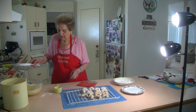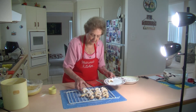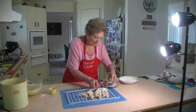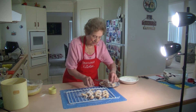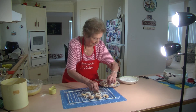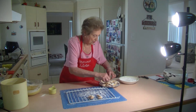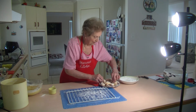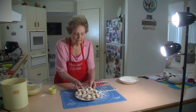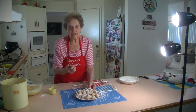Beautiful. Now we're going to have a nice plate of almond crescents for morning tea. You've got them all ready — a lovely plate. They make a lovely plate of morning tea biscuits. That's your beautiful almond crescents made up. They're beautiful, lovely and crispy, and they keep well in a container. They're very easy to make.